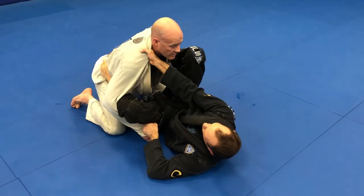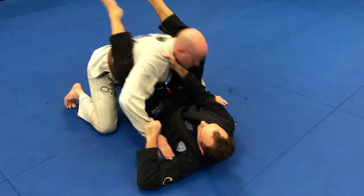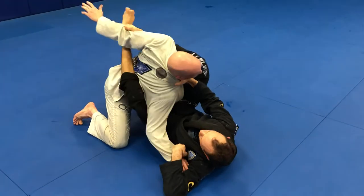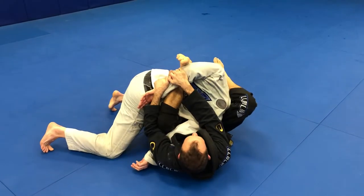A couple of techniques I like to do right here: just push-pull right to a triangle choke. If Bob is reaching back trying to use that left arm, I usually just transfer to the other foot and come over the head and go for like a key lock.